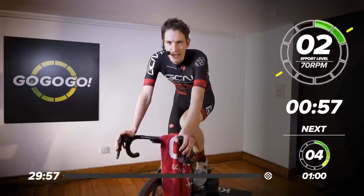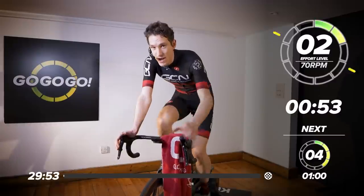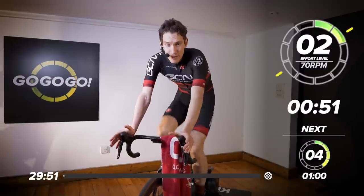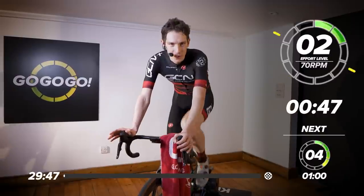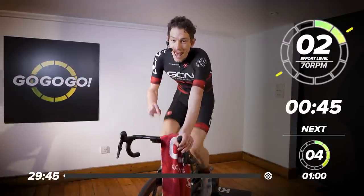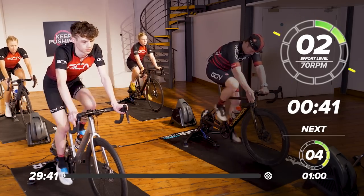Hello, and welcome to a GCN indoor training session. It is going to be short and really intense, packing in just about the most amount of hard work in this space of time that you could possibly get. 12 minutes at threshold and six more minutes at VO2 max, but don't worry, it's all broken down into manageable intervals.